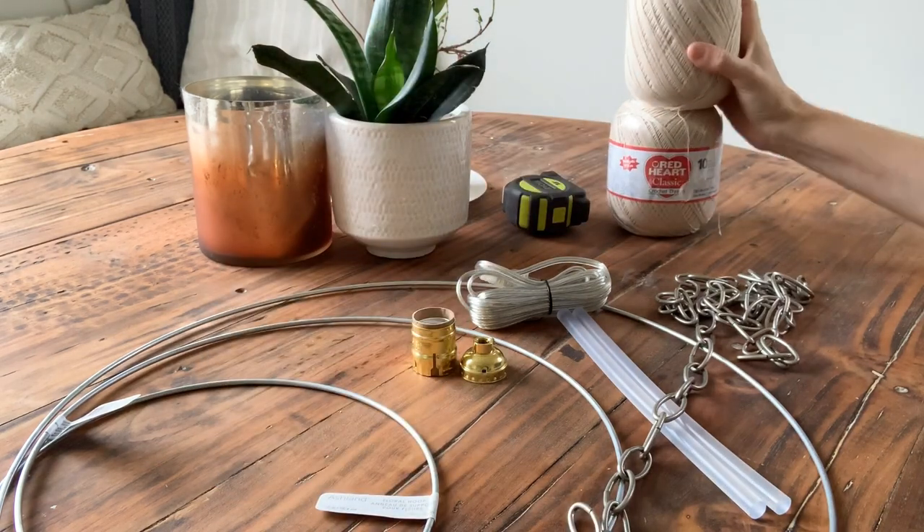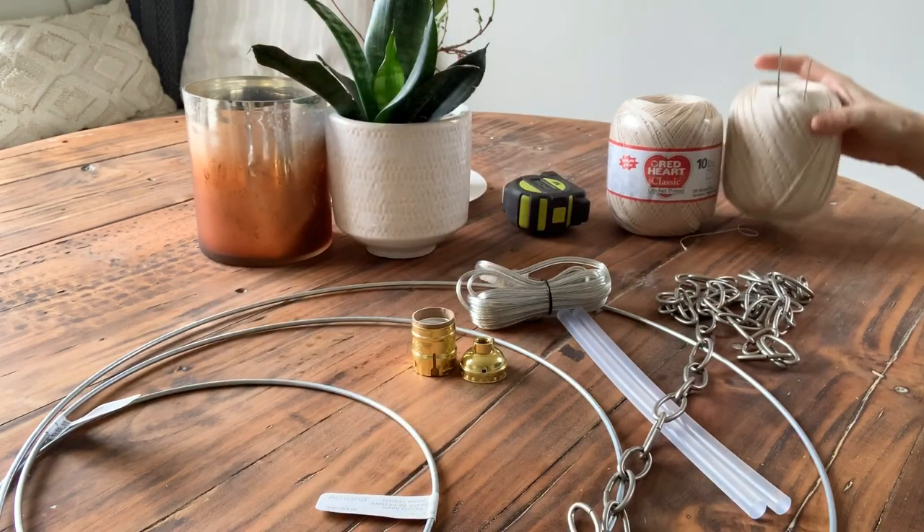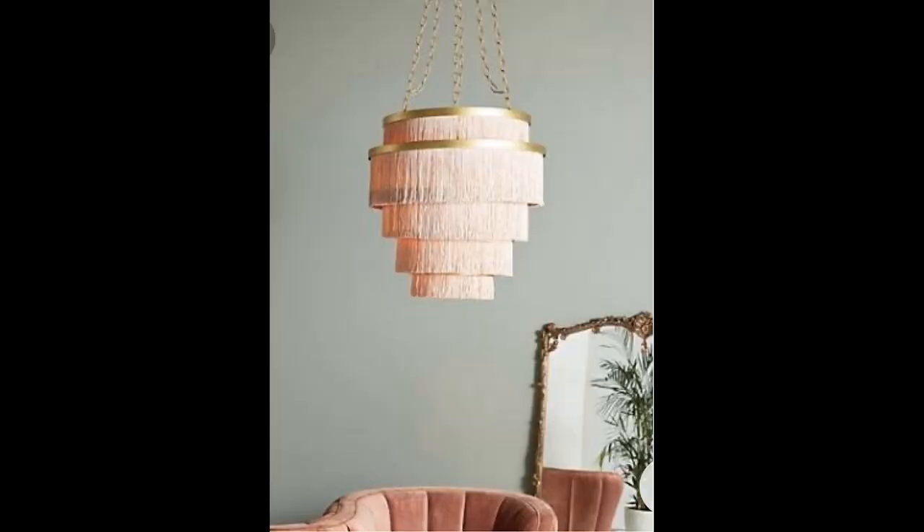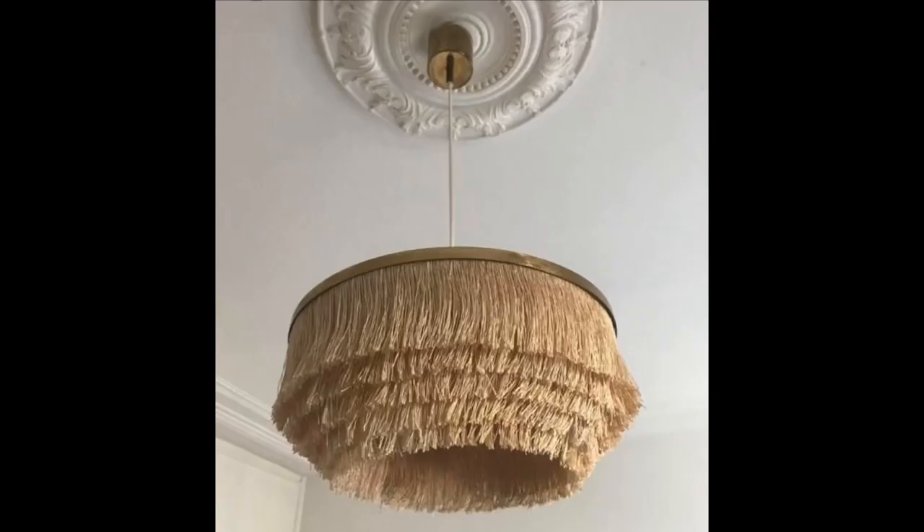I chose crochet thread because it had a silky sheen to it, and I wanted this to look a little more upscale. This inspiration picture captures how I want it to feel, while still making it a tassel light and not having the gold rings at the top. You could also choose a shimmery look like this inspiration picture — so pick your thread accordingly.